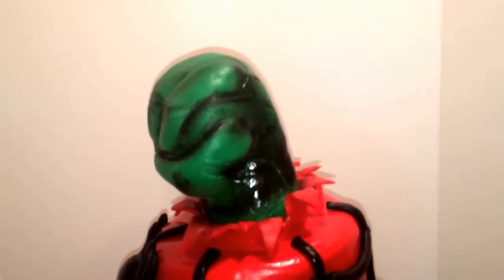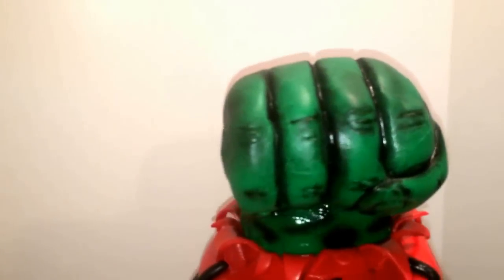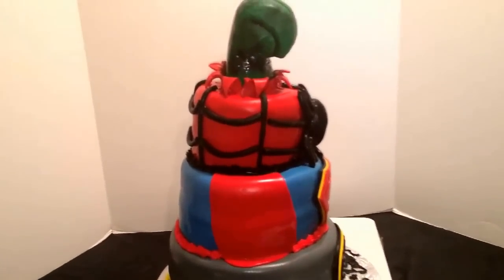We had a little bit of structure issues, because when I put the Hulk hand in, just to secure it, I kind of pressed down — so it made my cake kind of tilt. You can see it's tilted, but it's okay.